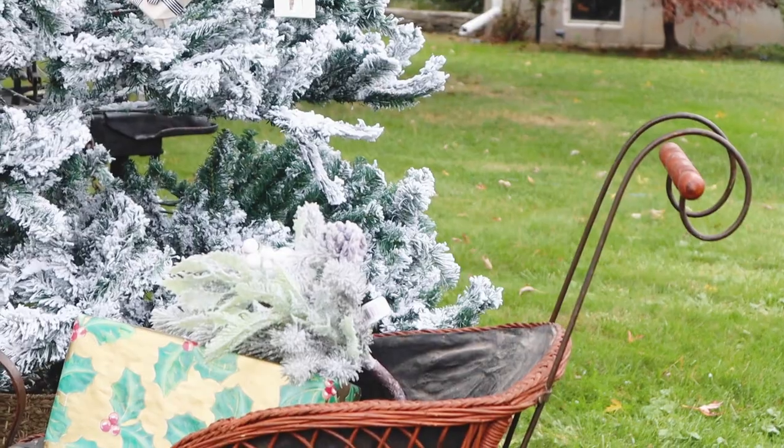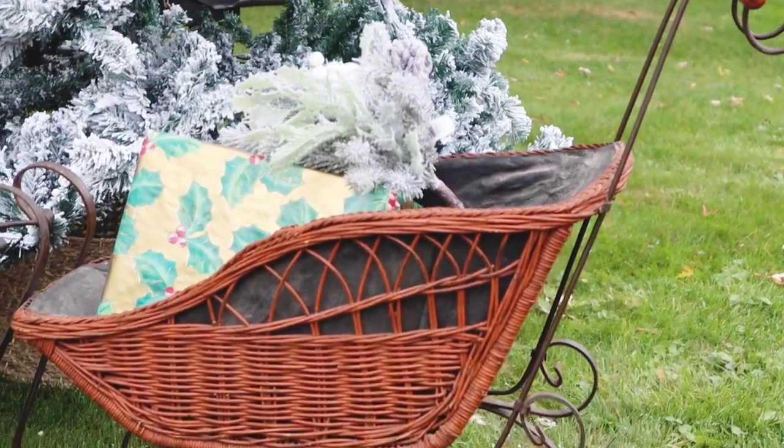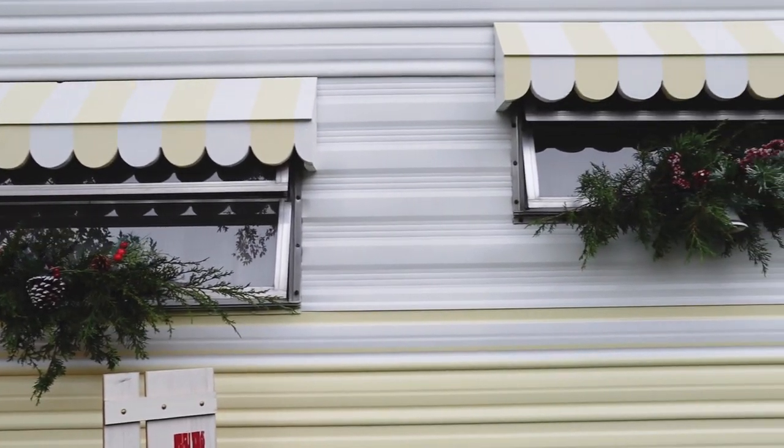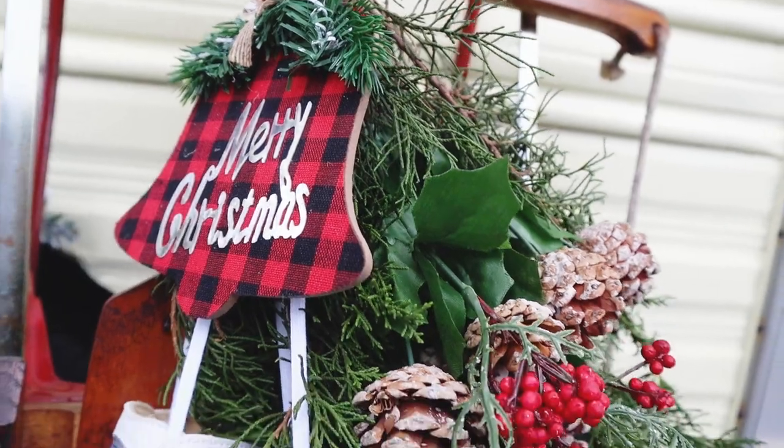A lot of these decorations on the Christmas tree are from Dollar General, so you guys should definitely go there. I feel like this is an ad for them, but they just have really cute things this year and I was super impressed with everything they had.